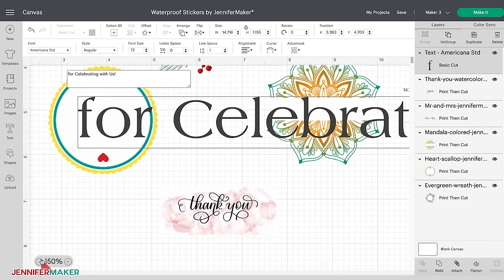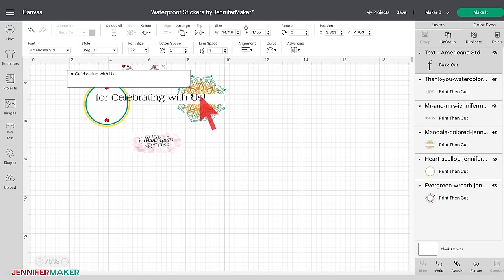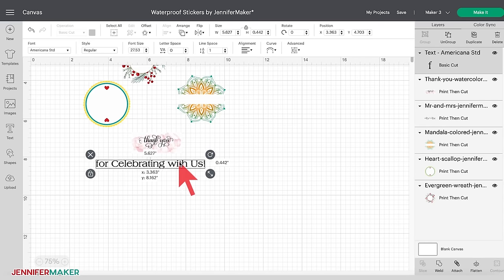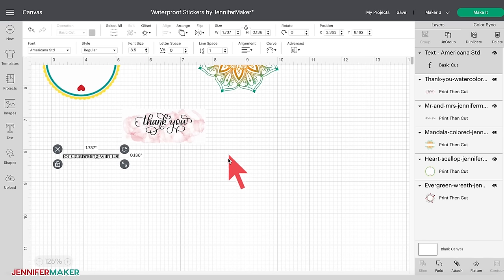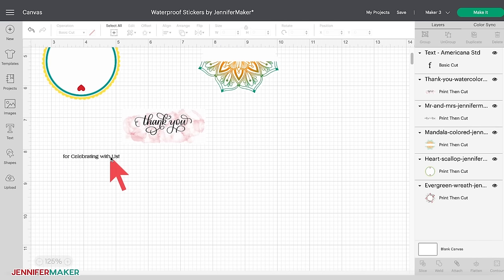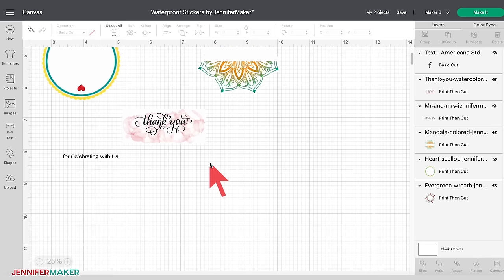The text size is much too large for the sticker. To easily reduce the font size, drag the double arrow icon in the lower right corner. You can also change the font size by entering a specific size in the menu bar — I used 8.5 for my font size. I'd like my text to be the same color as 'thank you,' so I'm going to change the color to black. Click on the text and select the dark gray box next to Basic Cut under Operation in the menu bar at the top, then select black, which is in the bottom row. Click anywhere on the canvas to close the color selection window.